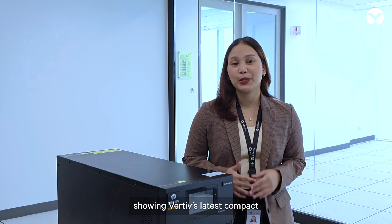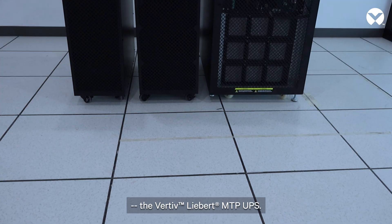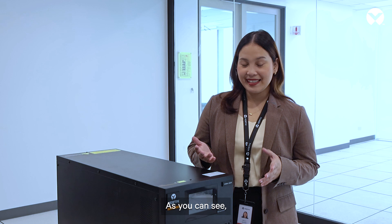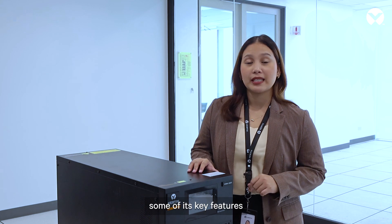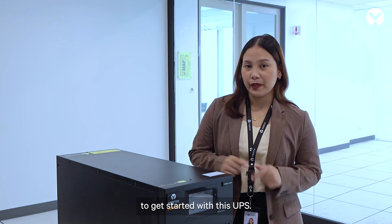Hello! Today we will be showing Vertiv's latest compact and reliable UPS for medium-sized applications, the Vertiv Liebert MTP UPS. The Liebert MTP is with me today and we will be exploring some of its key features and everything you need to know to get started with this UPS.